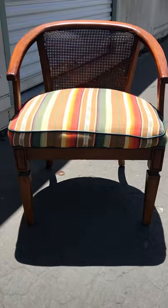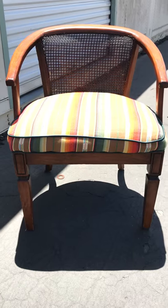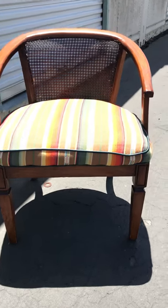You can see the wood a little bit better there. Okay, so that is that.